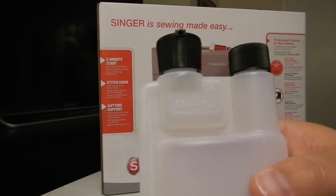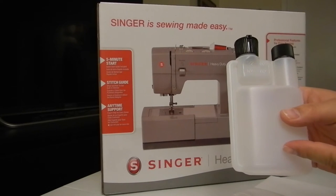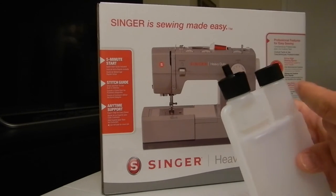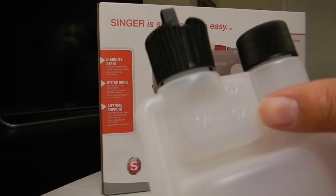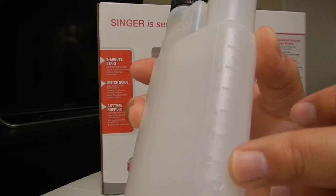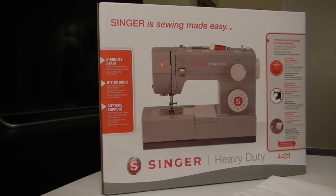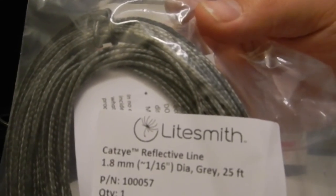This little doohickey here is a dual chamber fuel bottle. It holds 8 ounces - this is the main chamber and when you squeeze it, it pushes fuel up into the smaller chamber. It's got a flip top so you can pour, and that way you can measure the fuel you're using. It has half ounce and quarter ounce measurements on the top and the number of ounces up the side. All their stuff is really reasonably priced on their website - once again that's www.lightsmith.com.